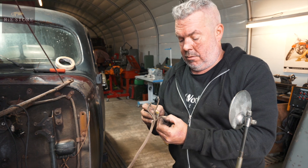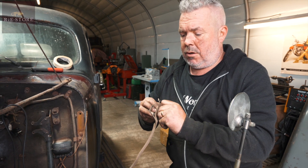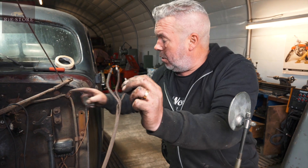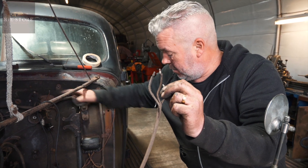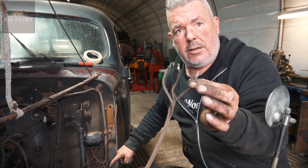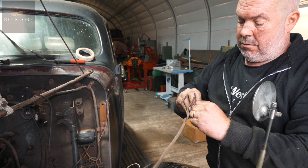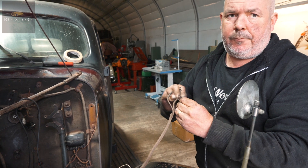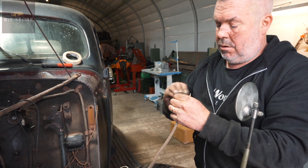With old wiring, what's the likelihood of it being shot? Pretty high, especially with this cloth-bound stuff. But if it is, you just work it out in stages — we know it works from power to the switch, we know it works from there to there. So if there's a problem, it's between here and here. You just take out the bit of wiring that doesn't work and rewire it. You can check it in stages, eliminating where the problem is and potentially just swapping it out.